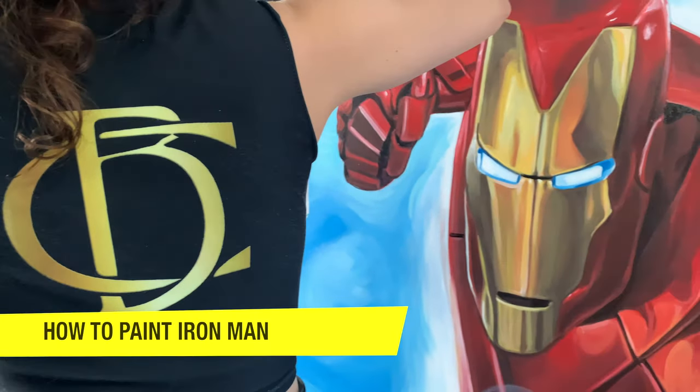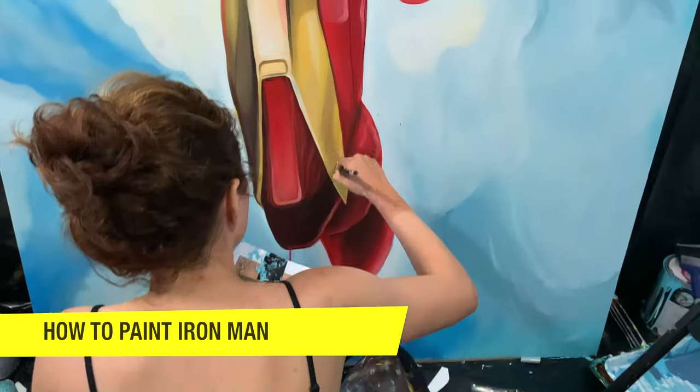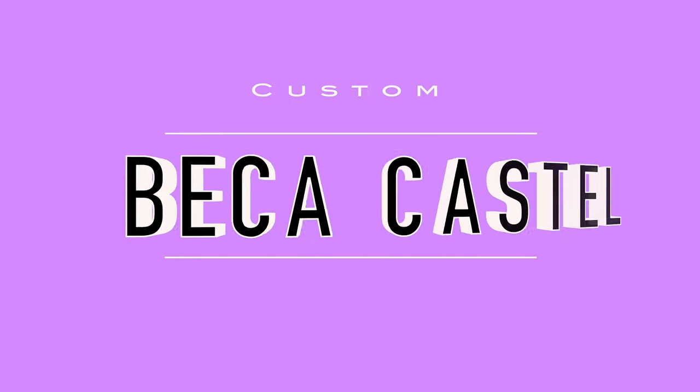Hey friends, welcome back to my channel. In this episode, I'm going to teach you how to paint Iron Man. Make sure to stay tuned towards the end of the video so you see how amazing this came out.